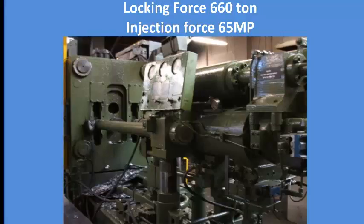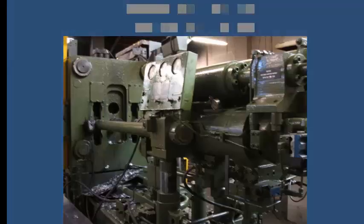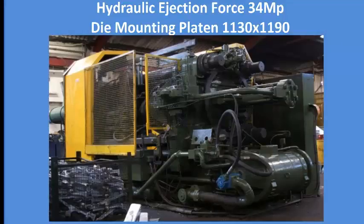Injection force is 65 MPa. Hydraulic ejection force is 34 MPa. Die mounting plaque is 1130 by 1190.